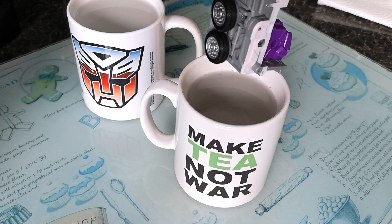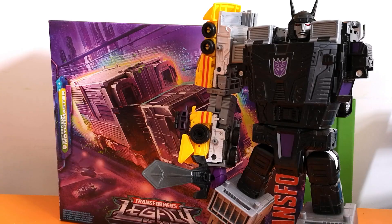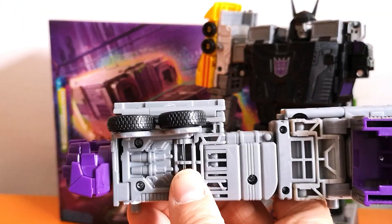Finally, a quick dunk in cold water to make sure that the plastic is properly cooled, and I think we're done. So, there you have it — a nice easy fix to sort out this real warrior's warped bits.